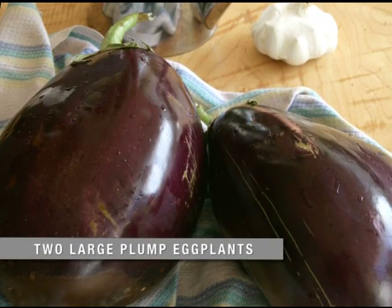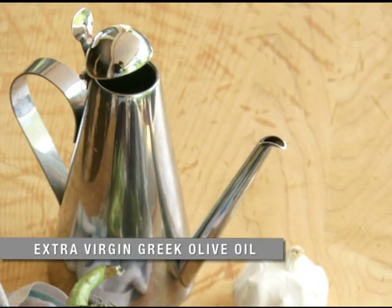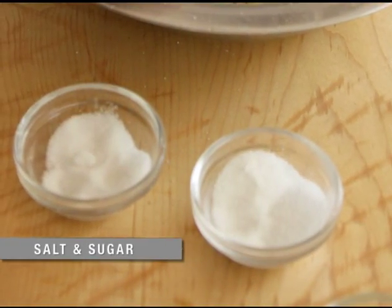First, we need two large plump eggplants, extra virgin Greek olive oil, salt, and a little sugar.